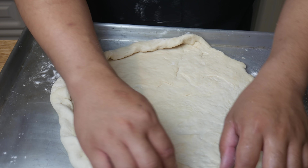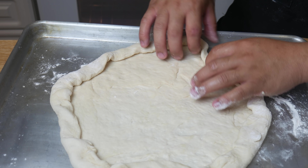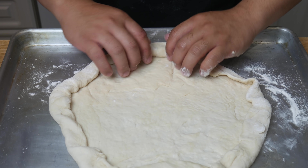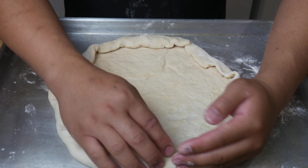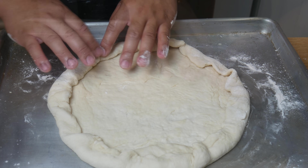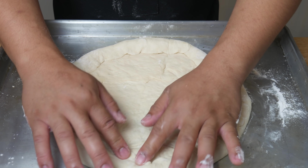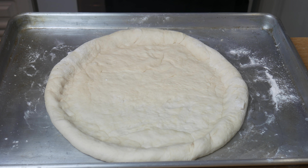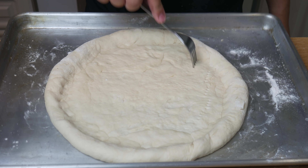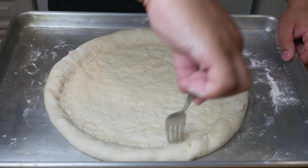Originally I was going to stuff it with cheese, but I wasn't sure if the cheese I had was going to last, so I decided not to. Once we've folded our edges in, we're now going to shape the pizza into a round shape with our hands. Once we've achieved our desired shape, we're going to pinch the dough and form our crust. Before we start laying out our toppings, we're going to dock the dough with a fork — the purpose of this is to prevent the dough from bubbling up while cooking in the oven. Once we're done docking, let's build our pizza.